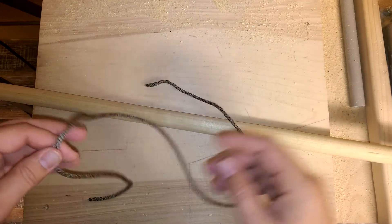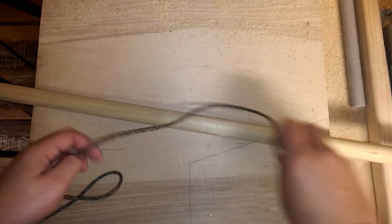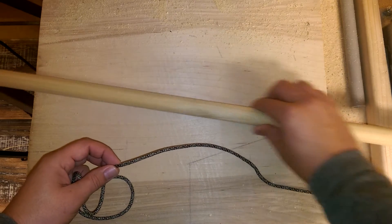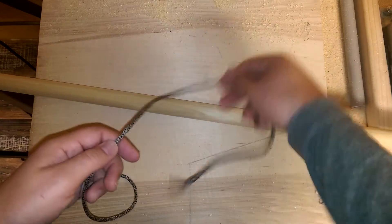This is a hitch but it's a little bit different — it's used for pulling things. If you have something that's difficult to grasp, you can loop this around it and pull it one way or the other. It's called the icicle hitch, and I'm going to run through it real quick.